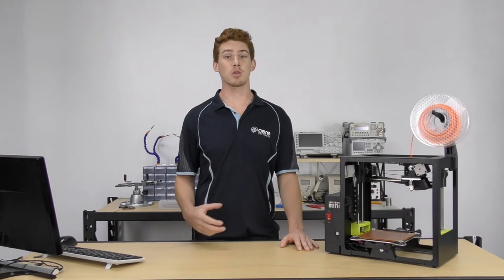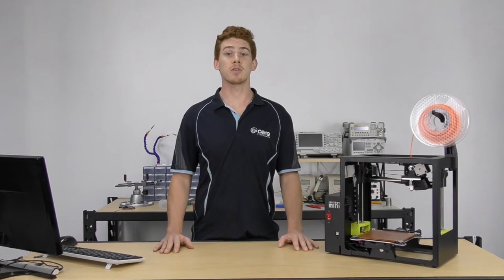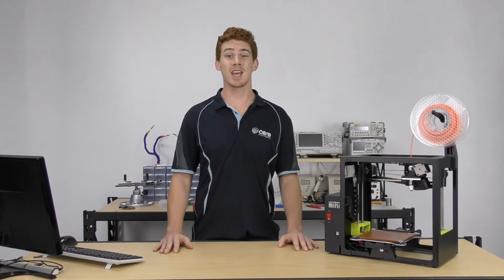Then we'll branch out and explore the many parts and materials that make up a 3D printer. Following that, we'll take a guided tour of the 3D printer software of choice and learn the lay of the land. We'll then jump into the first 3D print, followed by some investigation of our results.